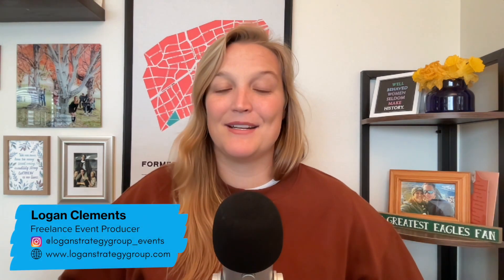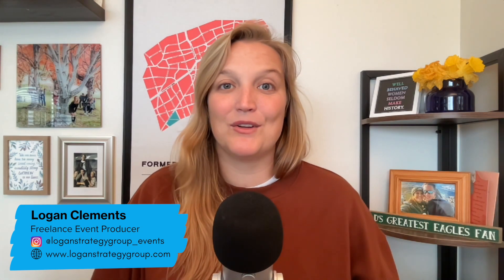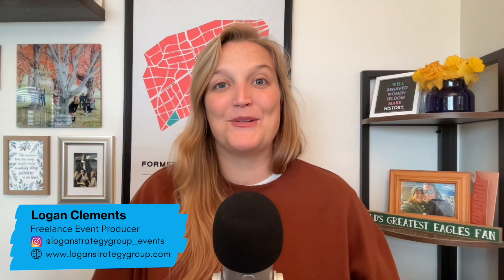That's my pro tip for you so you don't have to make the mistakes that I did. I'm Logan Clements, a freelance event producer based in Seattle, Washington, but I execute events here and all over the world. I do want to encourage you to like, subscribe, and I'll see you in my next video.